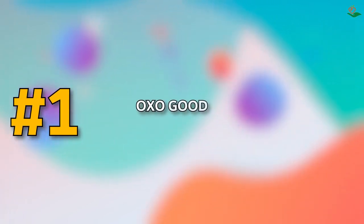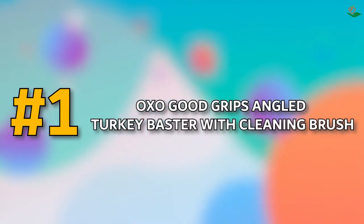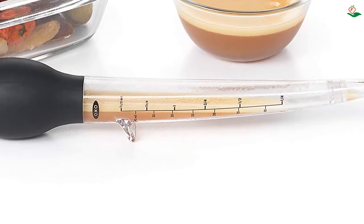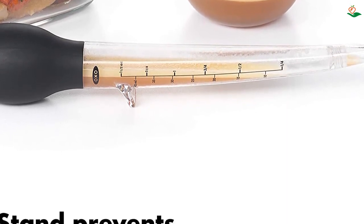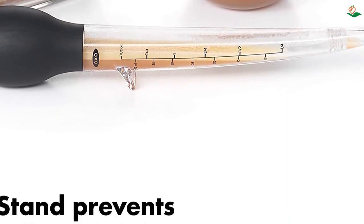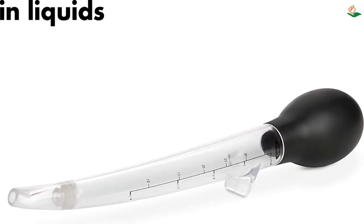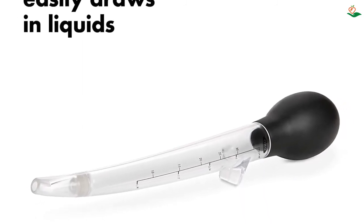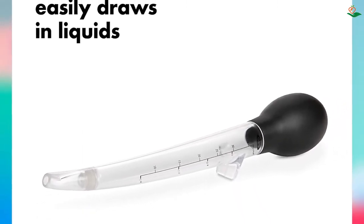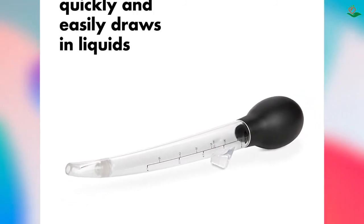Number one: the OXO Good Grips Angled Turkey Baster with Cleaning Brush. Looking for an easy way to baste your turkey? The tip of the baster is angled so you can easily get at those hard-to-reach basting juices. The flat foot keeps the baster from rolling, and the easy-to-read measurement markings feature both standard and metric measurements.